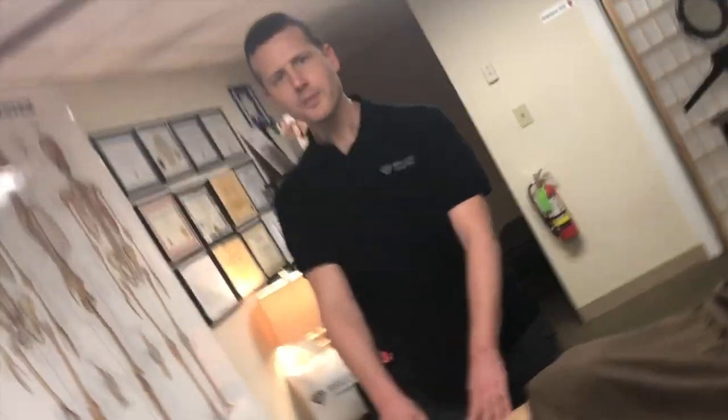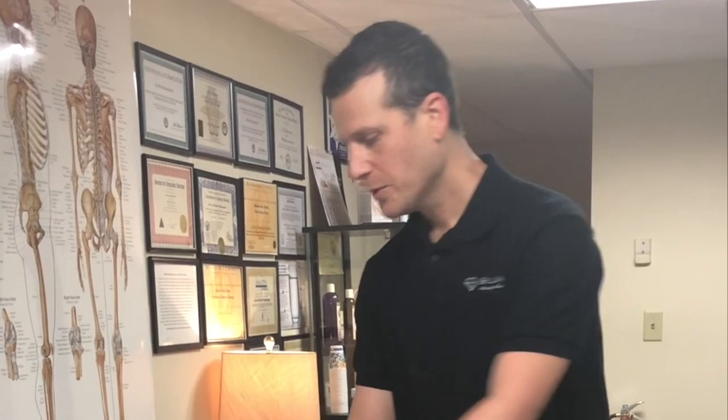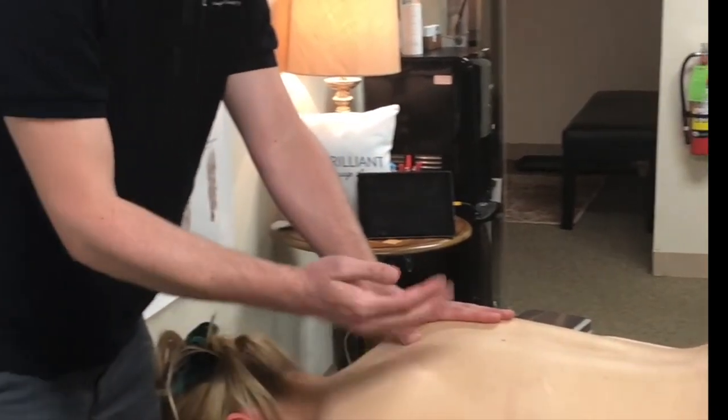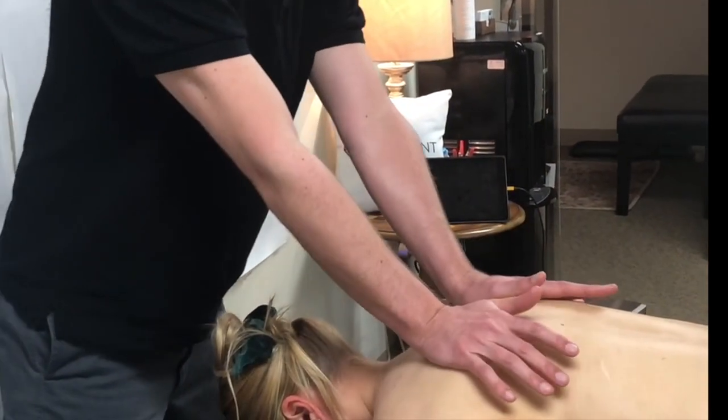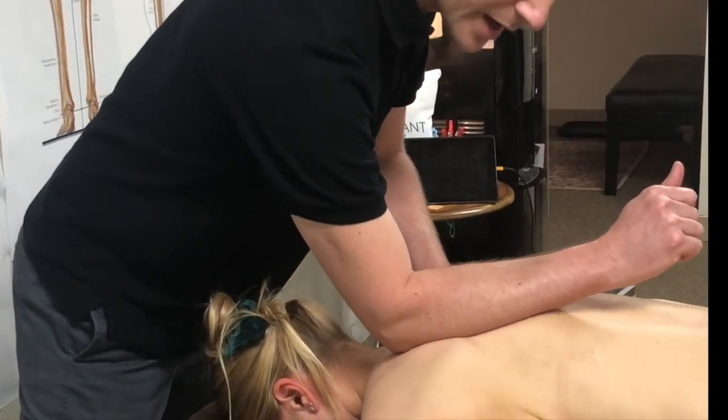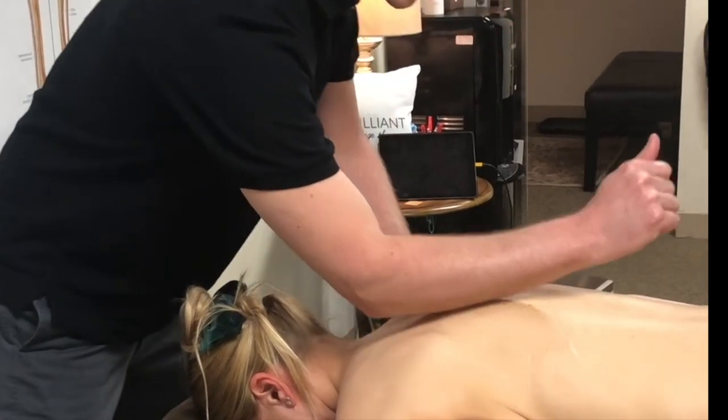The second tip I want to offer is using your body weight when massaging. It's easy to have your hands get tired when doing massage. Your hands are your greatest tool, but if you do overuse them they can become sore. So when doing massage, if your hands become sore or if you want to avoid using them altogether, you can begin to use more of the heel of your hands. Elbows and forearms are really great especially along the back for applying deep pressure.